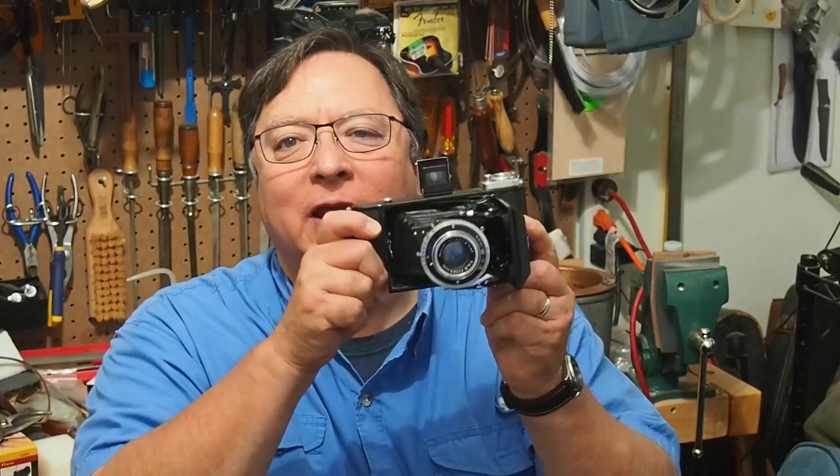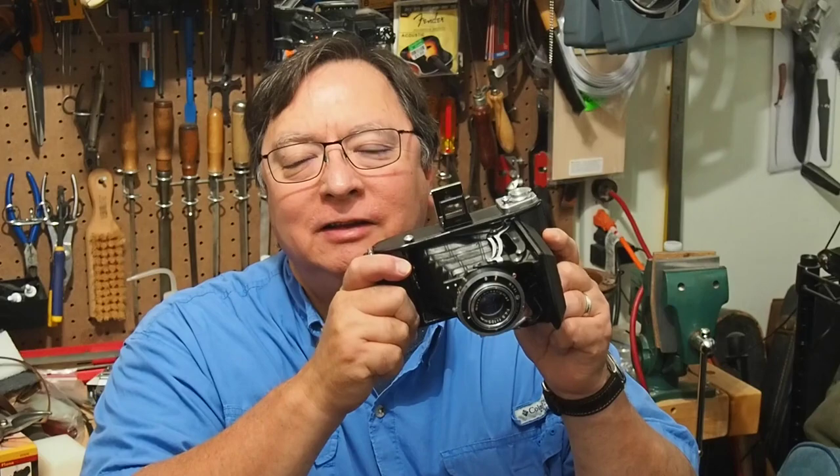Today we're going to take a look at one of my favorite film cameras, the legendary Iconta. Let's take a look.